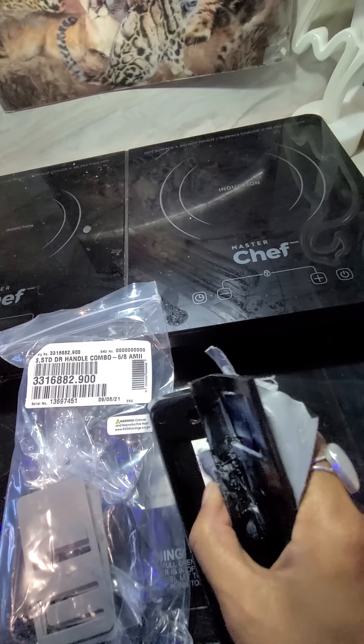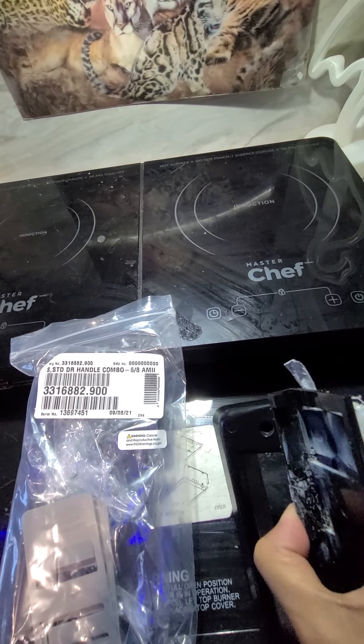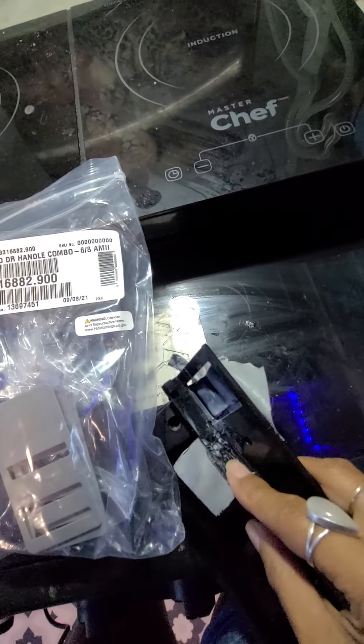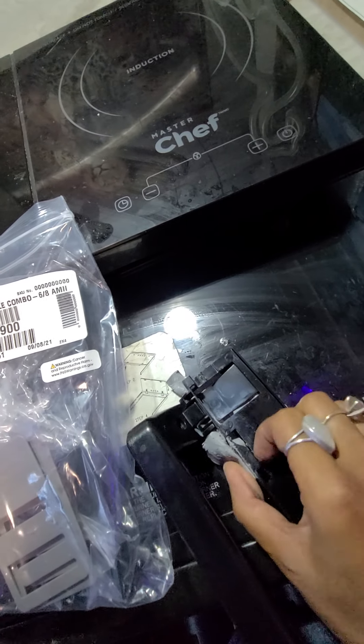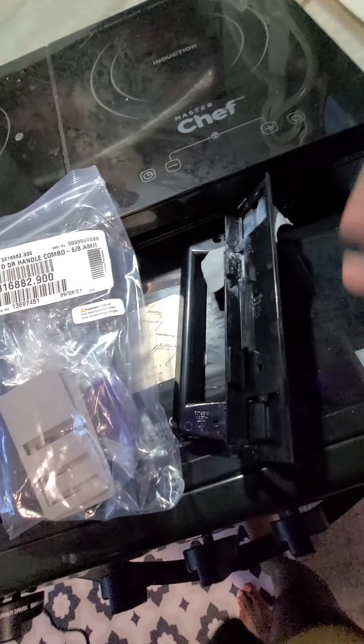Why these handles are plastic I have no idea — maybe to make the trailer lighter — but they should be metal. The plastic broke, so I tried duct taping it and using glue, tried putting it back together. You can see it's cracked all in there, and that didn't work.